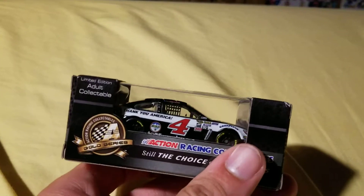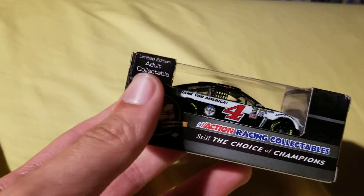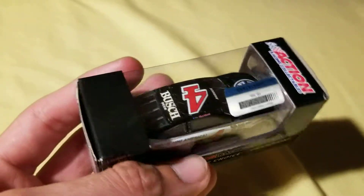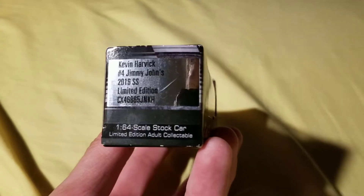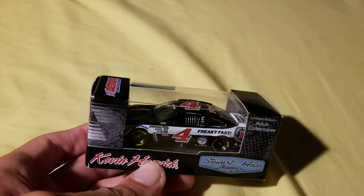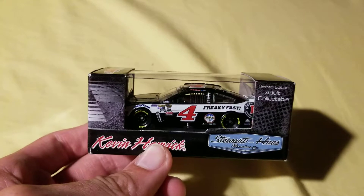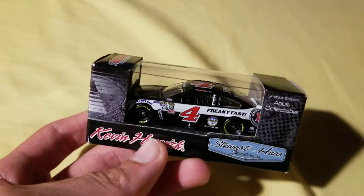As you can see, this is just another Harvick. I do have this car from Authentics, but as you can see, it is riddled with Busch Beer, which is why I got it. This is from 2016 — Kevin Harvick's number four, Jimmy John's. Most of Harvick's cars, they don't put Busch on, and it's kind of understandable because it's not the main sponsor.